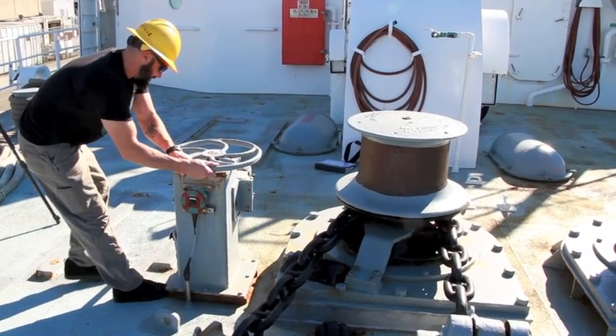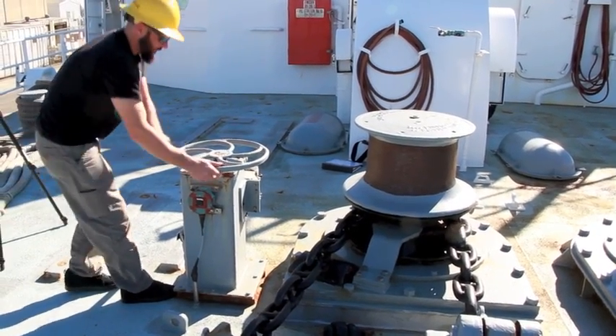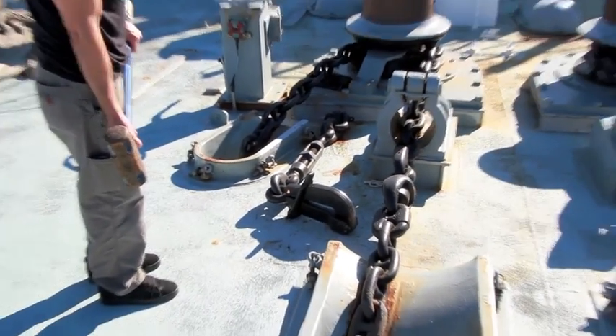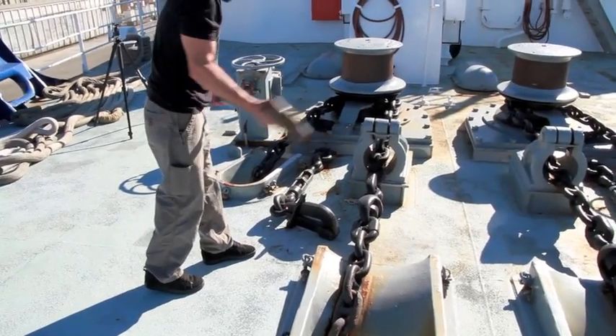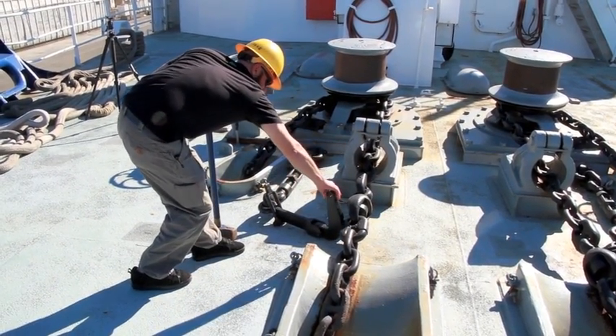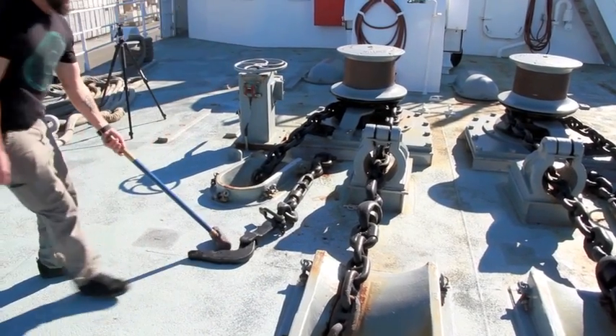On deck, you should be preparing to drop anchor. Make sure your brakes are engaged and remove your pelican hook from the chain. Here we have already taken the hook off to safely demonstrate clearing the hook with the maul. Hit the pelican hook with your maul, keeping your hands away as much as possible, and then clear the hook so the chain can run freely.